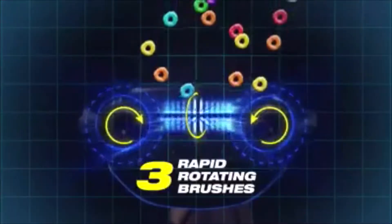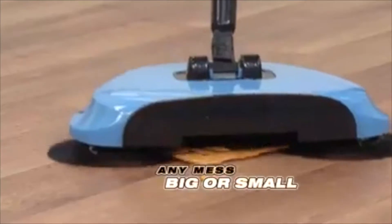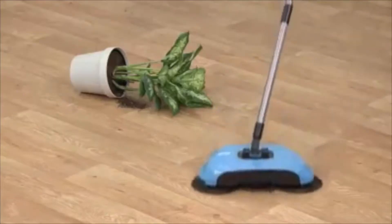The secret is triple turbo sweeping action that generates a cyclonic whisk. The three rapid-rotating brushes reach out, grab, and capture everything in its path. Any mess, big or small, your TurboTiger will get them all.